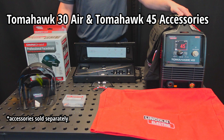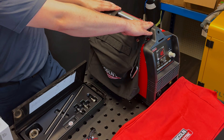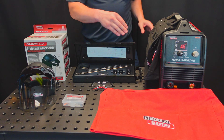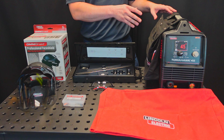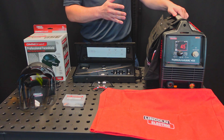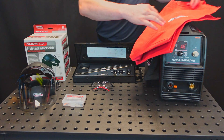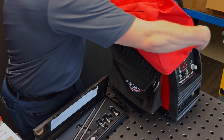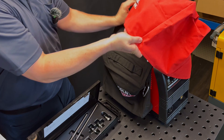Now let's check out some accessories for your Tomahawk 30 Air and Tomahawk 45. First we'll start with the canvas work bag that actually snaps on to the handles of the Tomahawk 45. This is going to hold your ground clamp, your torch, spare parts — whatever you need to bring this machine with you and be equipped for the job. Next we've got the canvas cover bag which is mildew resistant and moisture resistant, and covers your machine up when it's not in use to protect it from moisture and dust.